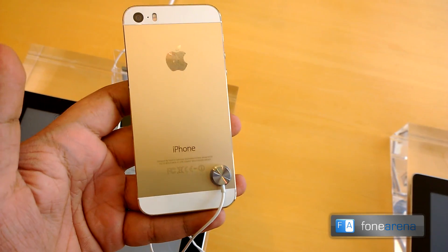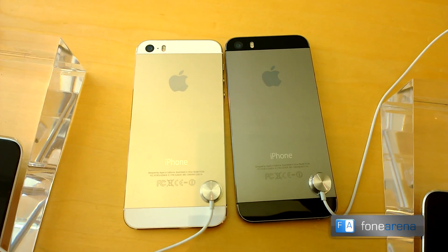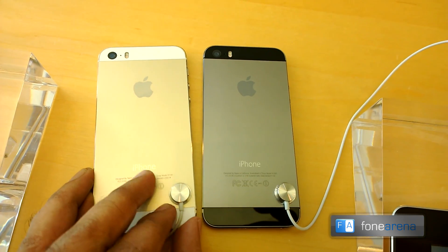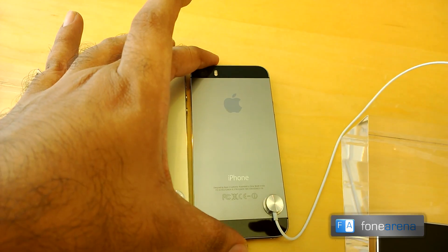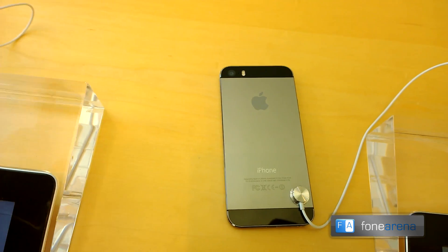Let me quickly bring in the black iPhone 5s as well. That's the gold iPhone 5s next to the black slate iPhone 5s — so that's the comparison.